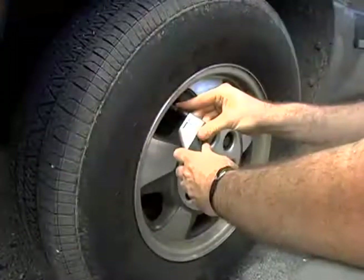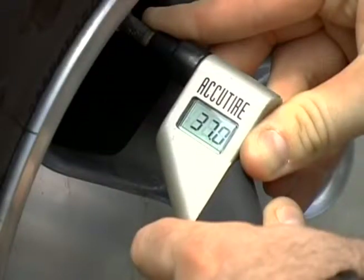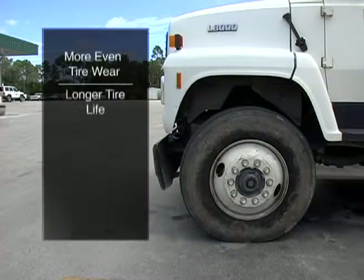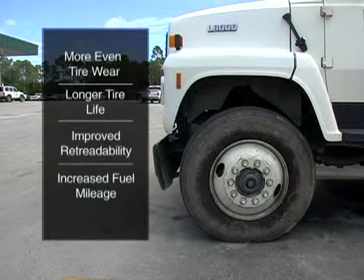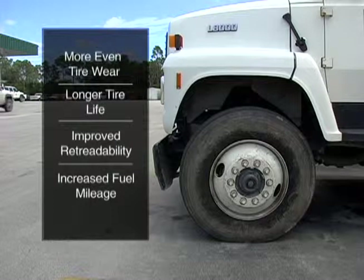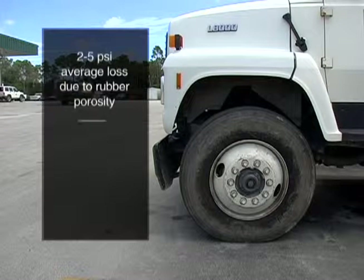SealTite Pro also helps maintain air pressure in your tires, providing more even tire wear and longer tire life, as well as improved retreadability and increased fuel mileage. An average truck tire loses 2 to 5 PSI per month